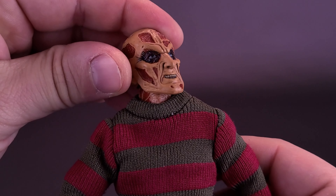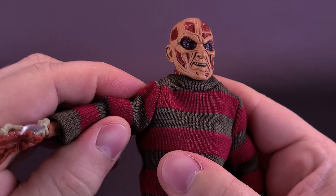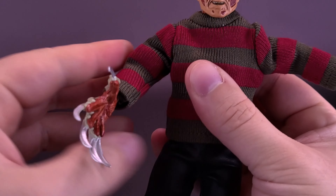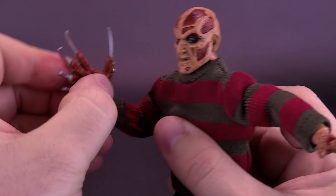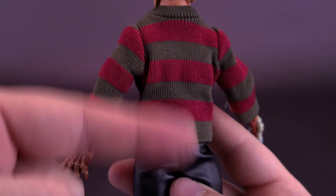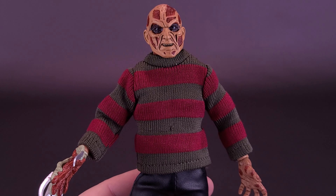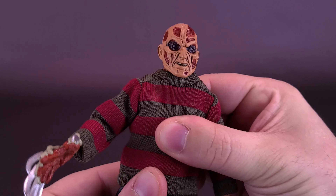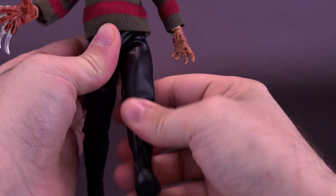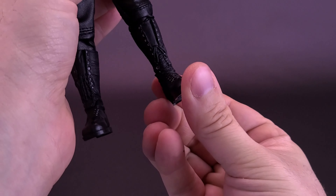For the articulation on Freddy: the head rotates all the way around, hinges down and up, and you can rock it back and forth. The arms come out comfortably at a 90-degree angle and can move forward and back. You can also swivel at the bicep, single-hinge the elbow, and rotate the hand back and forth. The upper torso has a waist swivel — no ball joint since they're using the older Retro bodies. The legs split out and move forward and back, with a swivel at the top of the thigh, single-hinge on the knee, and some articulation in the boots.